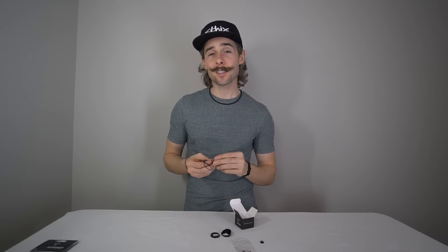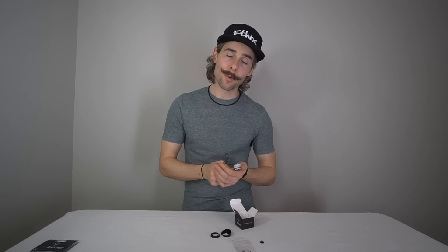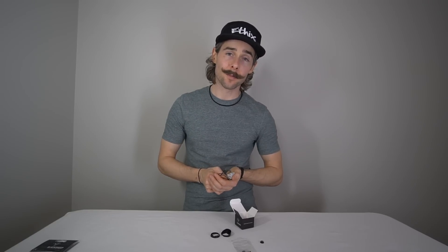This is the Mr. Steel V2 Silk. If you guys have any questions, put them in the comments below. If you want to check this motor out, go to ethicsltd.com and check out our product section. Hope you guys have a great day and enjoyed this video. Thanks, bye.